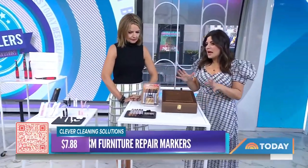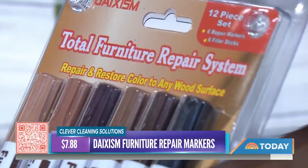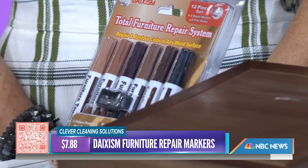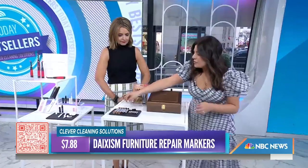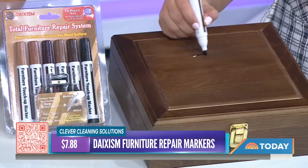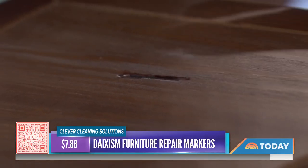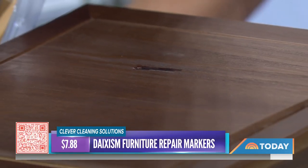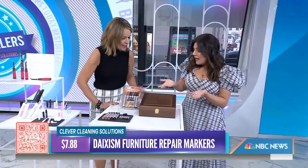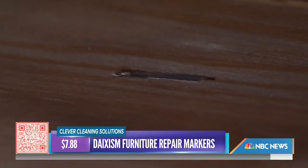Last but not least — a furniture marker set for just under $8. It's great for touching up small nicks on furniture, cabinets, coffee tables, and entryway benches. It's literally a marker — you apply it to the scratch, and as it dries it blends in so you barely notice it. The set also comes with a crayon to further refine the finish once it dries. It comes in a range of shades from oak to mahogany to black.